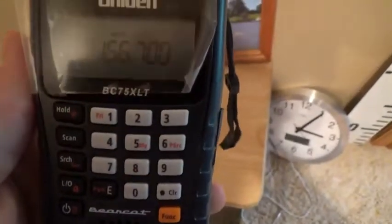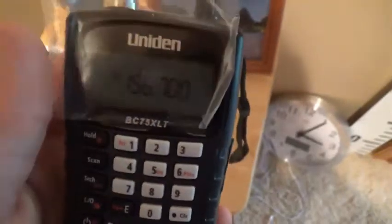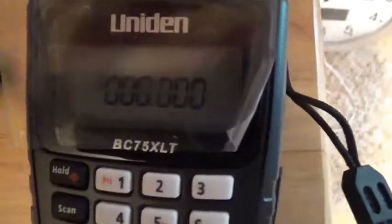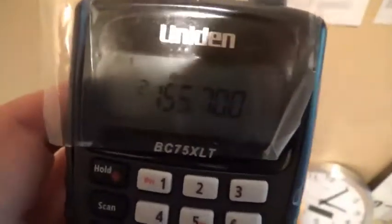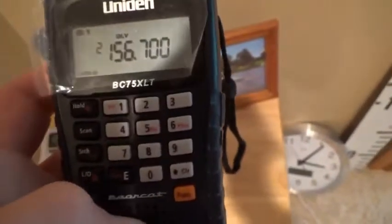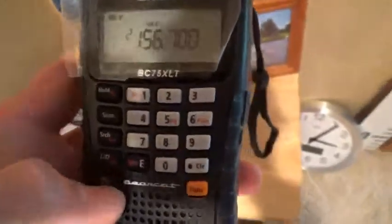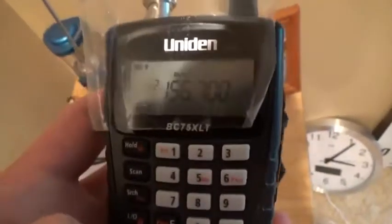They don't talk much on it, but it's on channel 14 and channel two — those are what I have programmed in. I also have the siren activation tone frequency for La Crosse County programmed, but I'm not going to share that — it's really easy to find online. I really like this scanner. It's new, it's nice, and I'm still learning a lot about it.